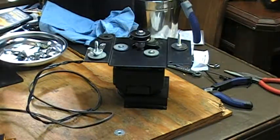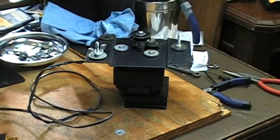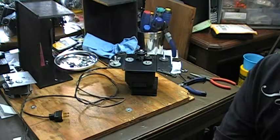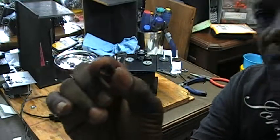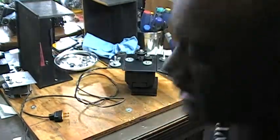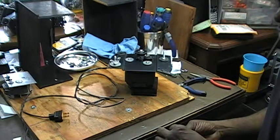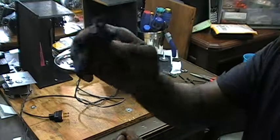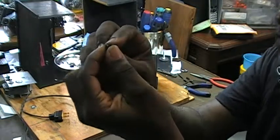And finding the right grommet can be difficult. So I went to our area Lowe's and I found these little grommets here. I tried putting it directly into this hole and it was difficult to do. So what I ended up doing was taking my wire cutters and cutting around the edge of this top.